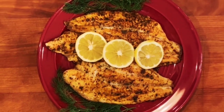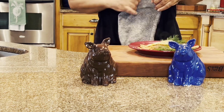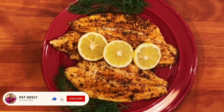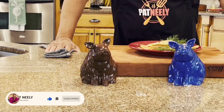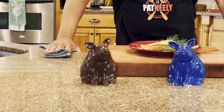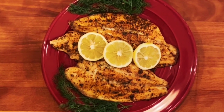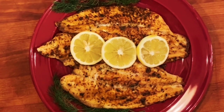All right, guys, as I always say — if you got a comment, go ahead and put it in that comment section because I read them. And if you really like it and you haven't yet subscribed, go right ahead and hit that subscribe button. Tell a friend to tell another friend to jump on the Pat Neely BBQ King's YouTube channel and hit that subscribe button. I'm a little tongue-tied because I'm ready to dig into this fish. And until next time, y'all, stay tuned for more great recipes.